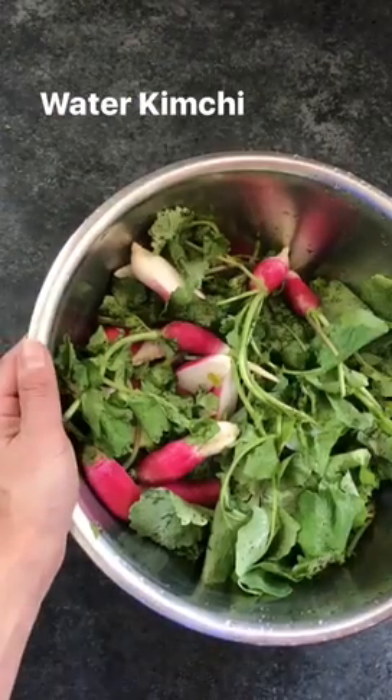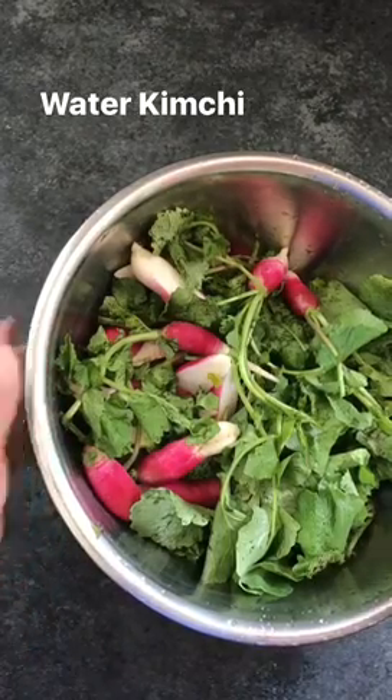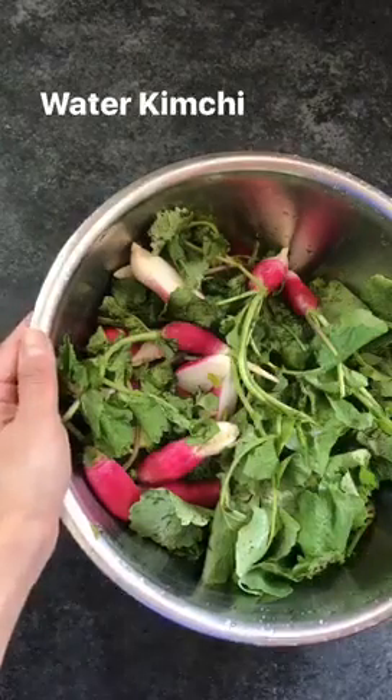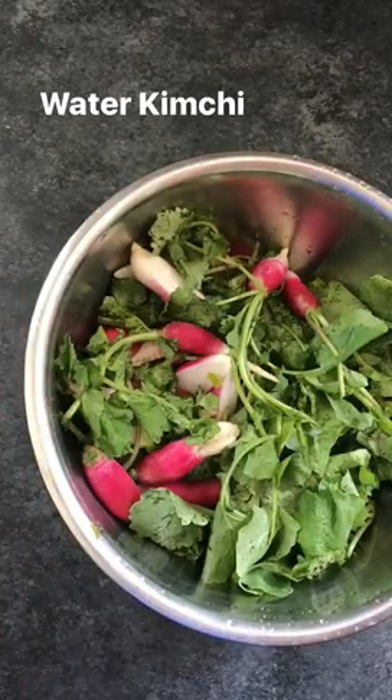So today I'm going to show you how to make Mul kimchi, which literally translates into water kimchi. This is not the typical red, fiery, blistering-your-tongue kimchi. It's a much more refreshing, cooling, summer kimchi recipe.